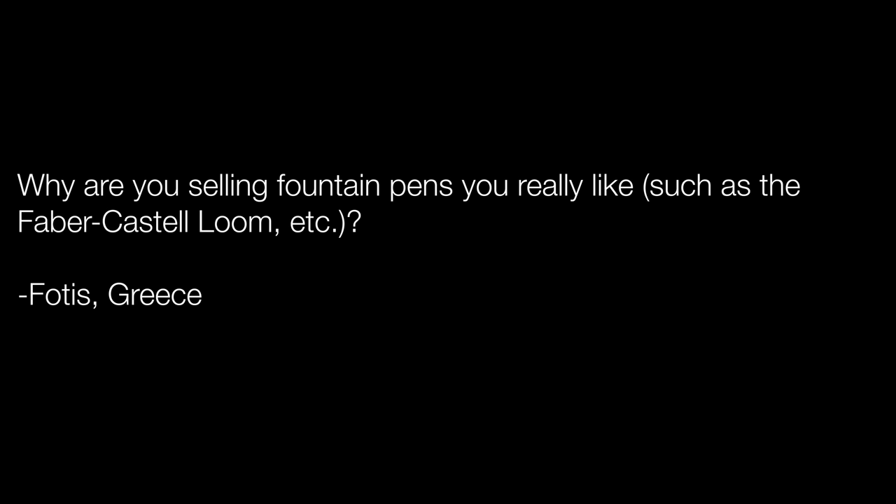Fotis Papadopoulos in Greece asks: why are you selling fountain pens you really like, such as the Faber-Castell Loom? I recently sold a Classic Pens LB5, my Classic Pens LM1, an Omas Green Arco. With a lot of those pens, even though I really like them, they're not pens I use. And if I don't use it, I don't really want to keep it around. Another big part is I've set a hard limit on the number of pens I'll keep in my collection — 36. I have a pen box that holds 36 pens, and I want that to be it.